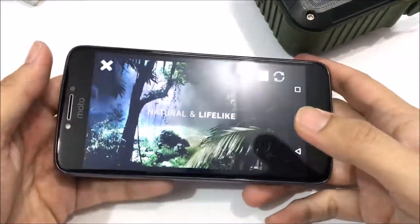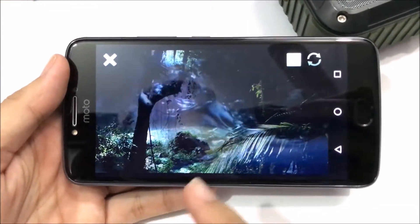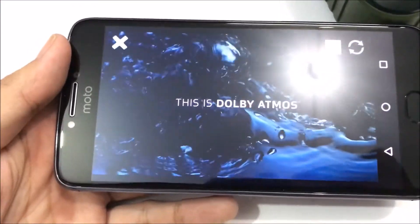Even for a 720p display, the colors in this video look really really nice, and the speaker is quite loud.